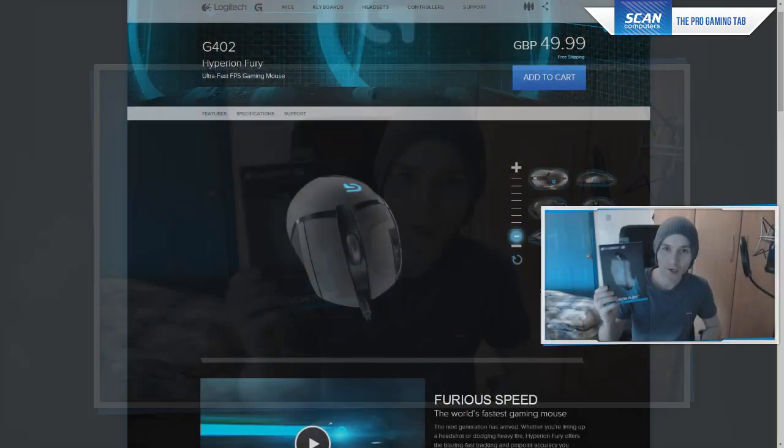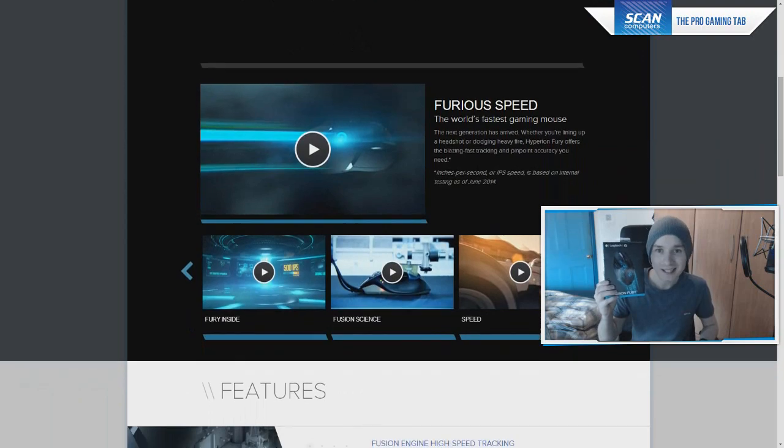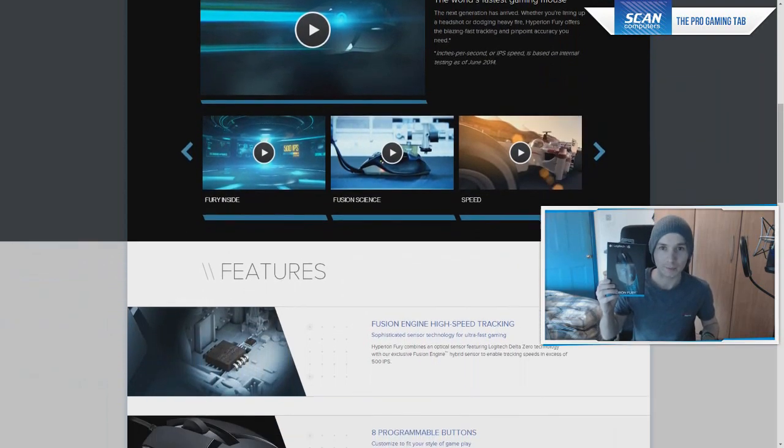Hey guys, MVC here for the ScanPro Gaming Tag for another mouse review. This time we have the Logitech G402 Hyperion Fury 4000 DPI Optical Gaming Mouse designed specifically for first-person shooter players.